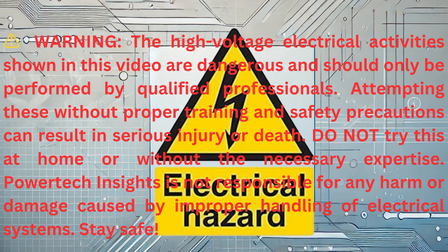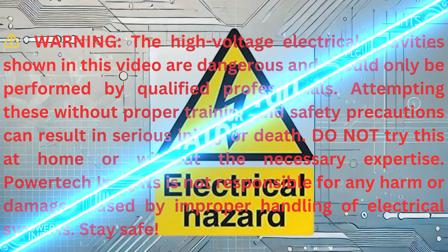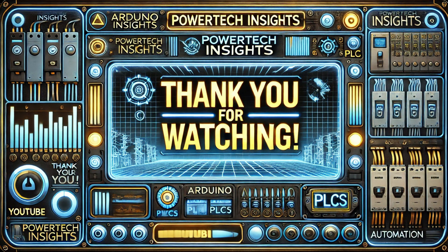Warning: The high-voltage electrical activities shown in this video are dangerous and should only be performed by qualified professionals. Attempting these without proper training and safety precautions can result in serious injury or death. Do not try this at home or without the necessary expertise. PowerTech Insights is not responsible for any harm or damage caused by improper handling of electrical systems. Stay safe.